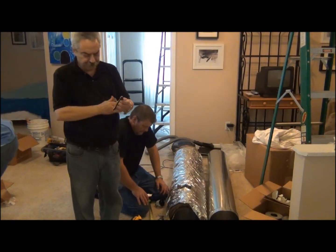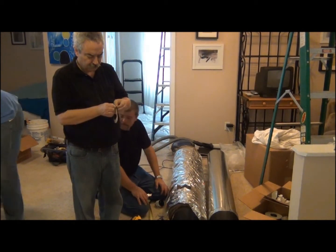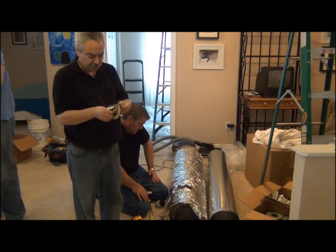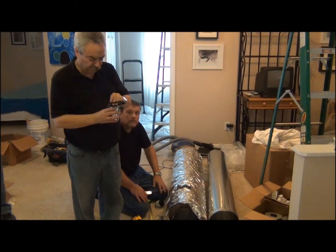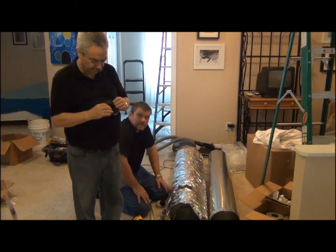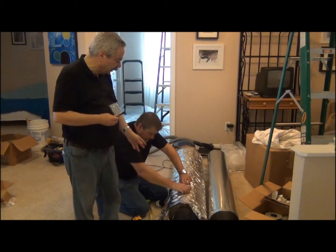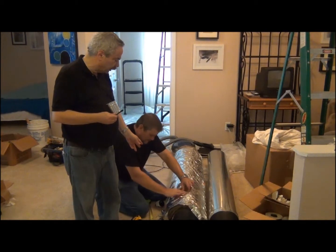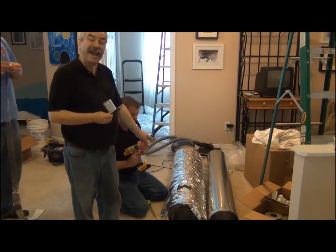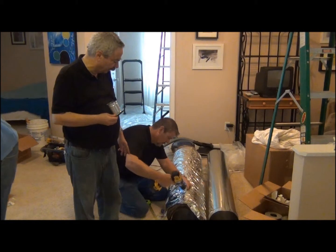We take this gasket off and then we align the holes that are in there with the holes that we have for the sheet metal screws. Now what we're going to do next is pull that insulation back and we're going to drill a 2½ inch hole in that spot that we just created. This is a 2½ inch outlet, so this is a 2½ inch hole that we're going to drill in.